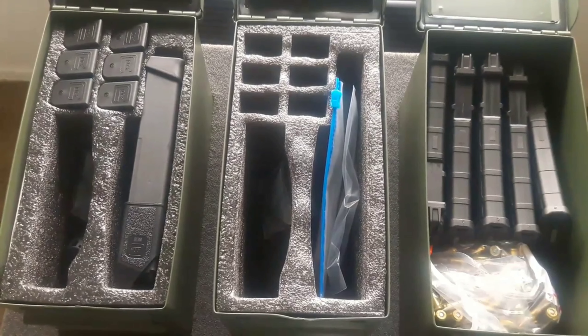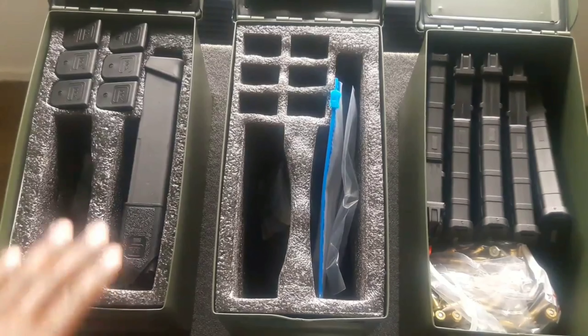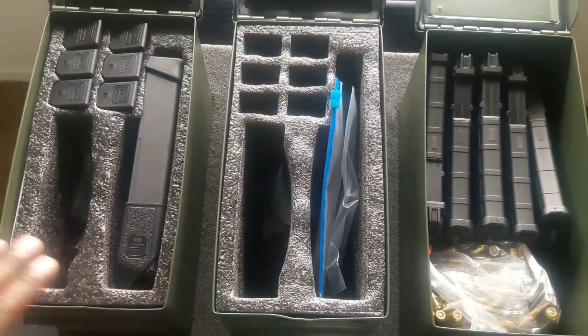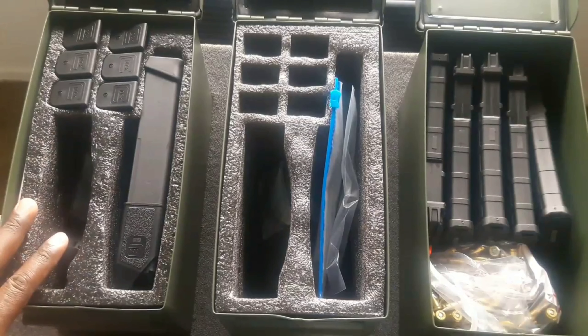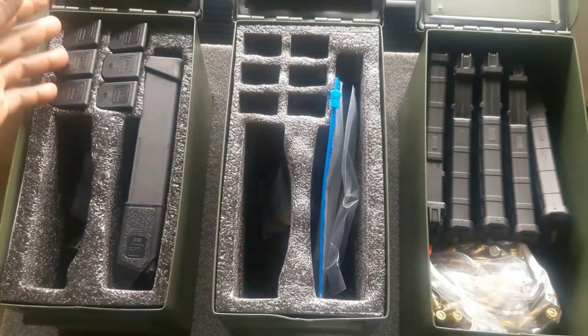I previously showed a video with foam inserts, but right now it's kind of difficult to find a foam insert for the 50 cal ammo cans. So I found a new way to store my magazines. Right here I have my Glock handgun — this is where I'm storing my Glock, and it holds six magazines.